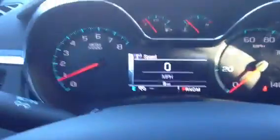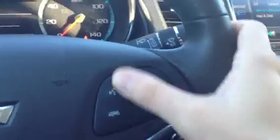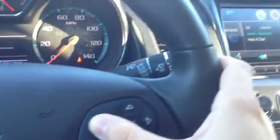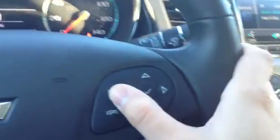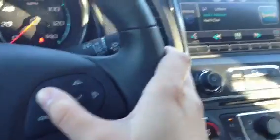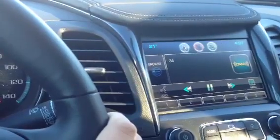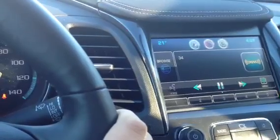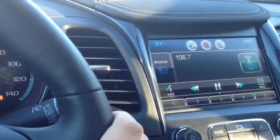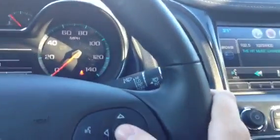Looking over at our gauges, you'll see they're laid out a little differently than before. We have steering wheel controls — one really cool function is voice commands. Whether you want to make a phone call or change the radio station, just press that button. I'll demonstrate: 'Tune to 102.5.' — and it tuned right to 102.5 WIOG for us.